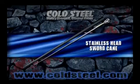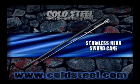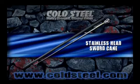There are few weapons you can get into action faster than our sword cane. Just give the handle a firm tug and the blade will literally leap into your hand.